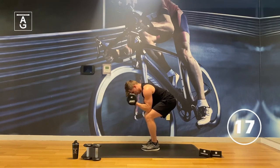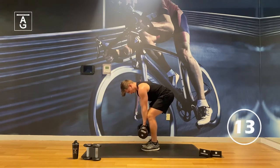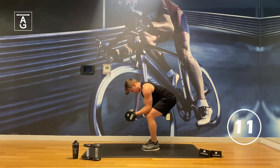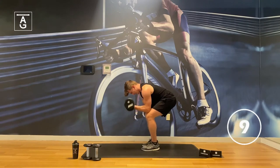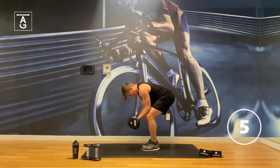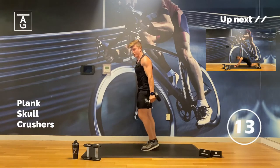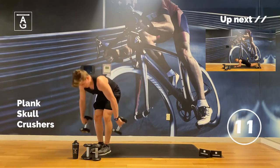20 seconds — we got this. Stay with me. Squeeze those dumbbells. Under five. Give me two more, one.